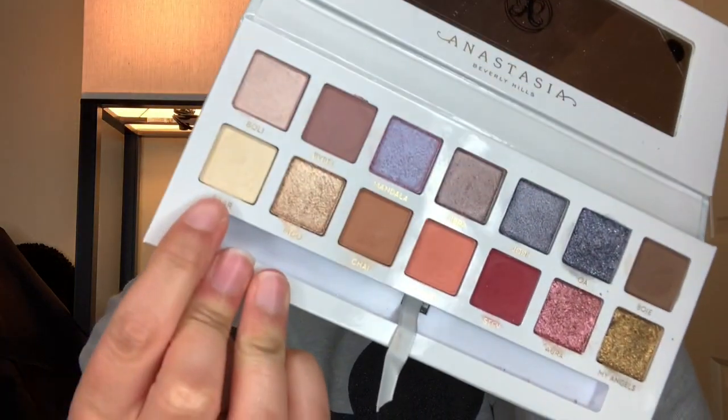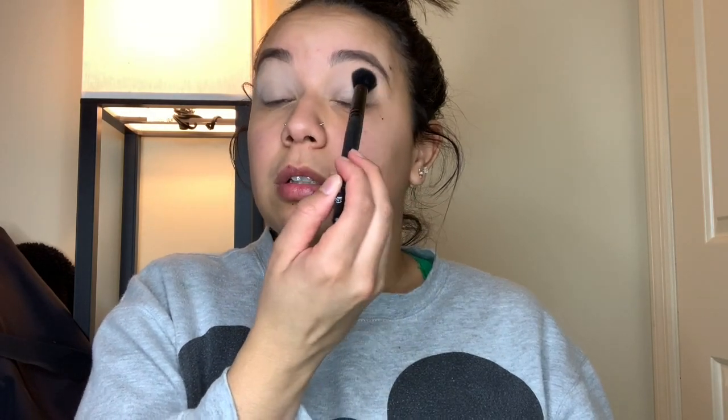Alright, let's get into the eyeshadow application. I already primed my lids with my Urban Decay eyeshadow primer. I'm going to jump in with this very pale cream yellowy shade Bare and take a flawless concealer brush from ELF to set that all over the lid. Off the rip it has some kickback — but kickback and fallout don't bother me because I always do my eyes first.